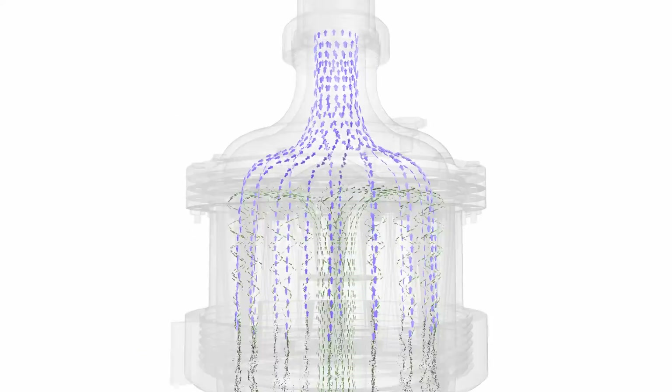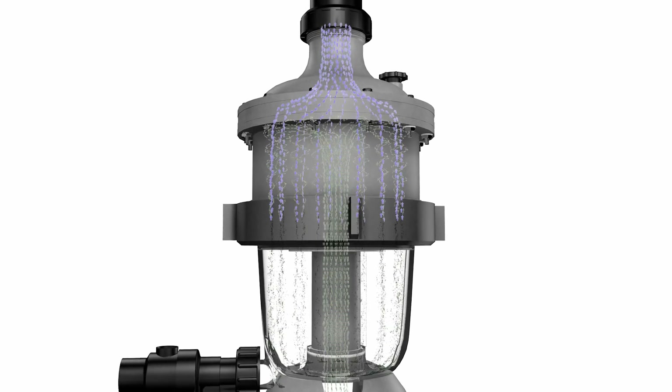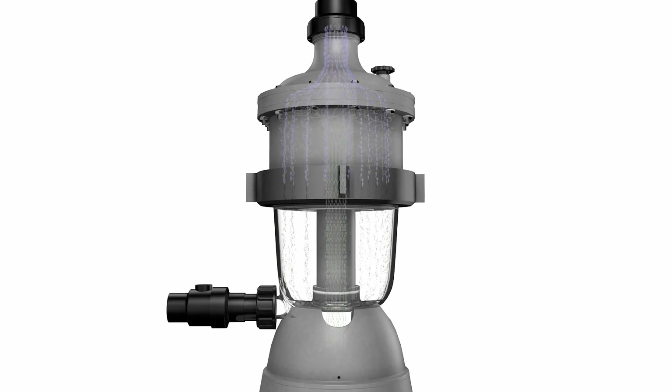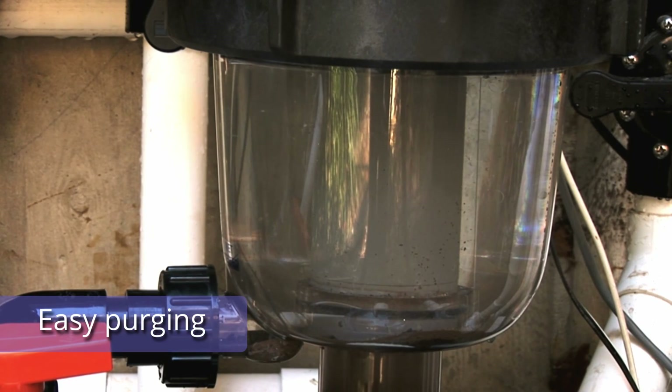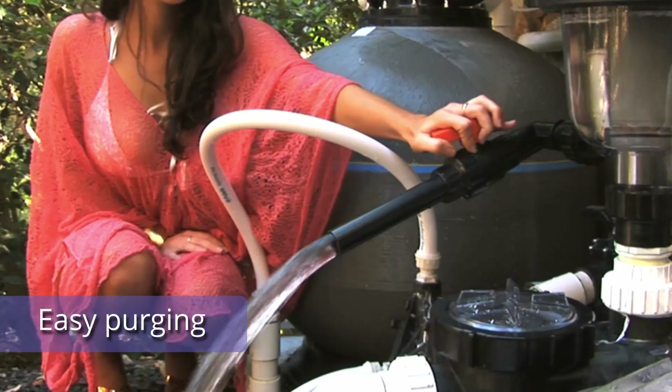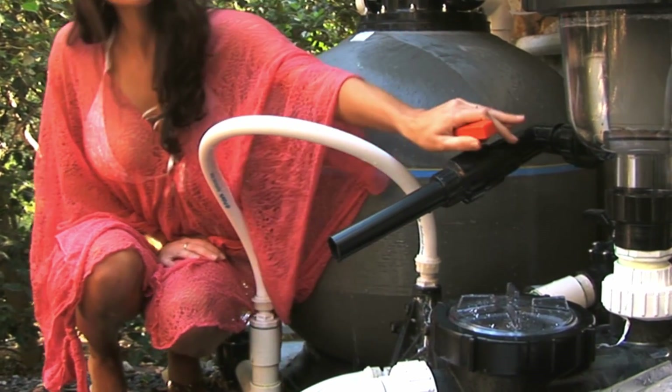Meanwhile, the filtered water, now free of debris, is drawn toward the centre of the hydrocyclone where the flow is reversed, allowing it to spiral upwards and out of the Multicyclone unit. The clear chamber makes for easy viewing of sediment accumulation, with removal a breeze thanks to its one-step purge system.